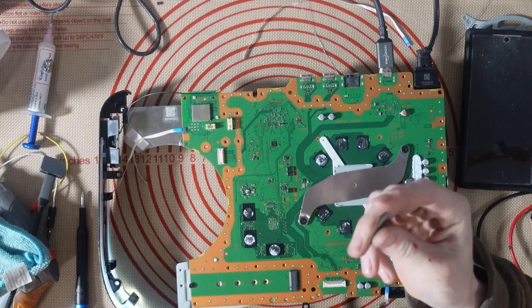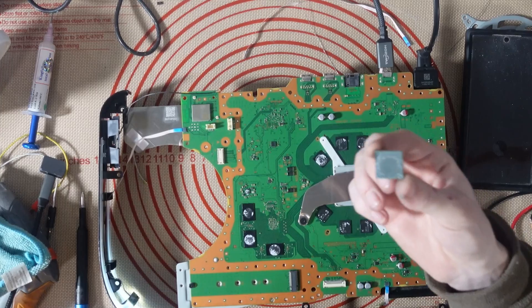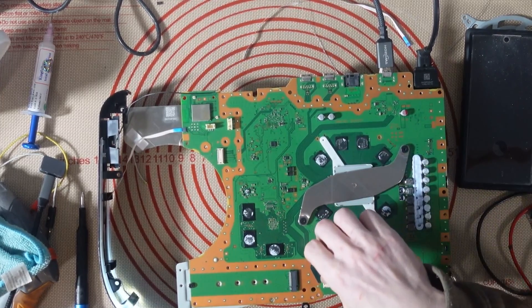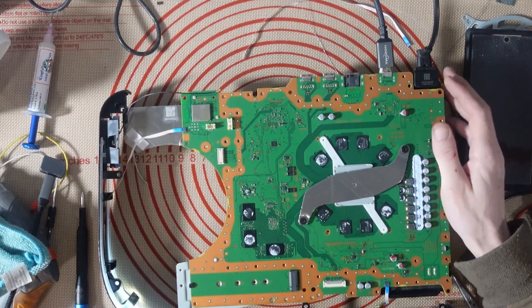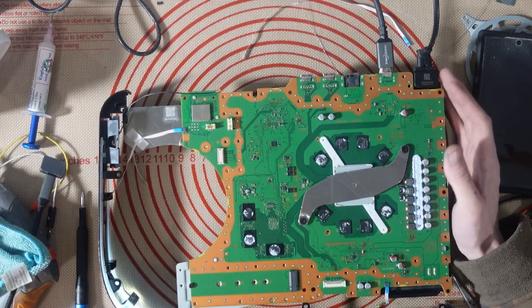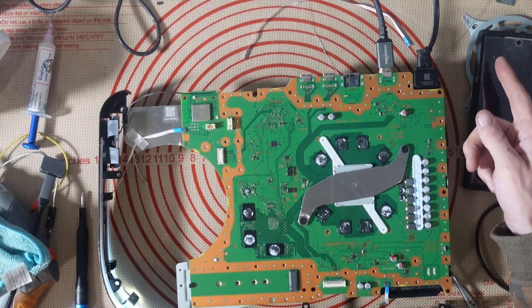Guess where you can get these from? Genuine, working SSD controllers — ConsoleFix.shop. I'm going to call that a win. I don't think this is going to have any more issues, but I will give it a full stress test. If you're watching to the end of the video, don't forget to subscribe, turn on the bell notifications, check out ConsoleFix.shop for all of your PlayStation parts.